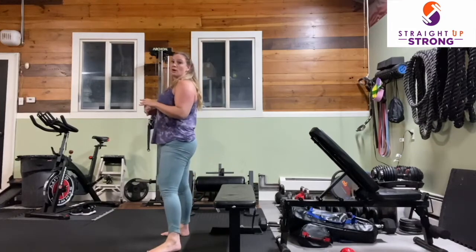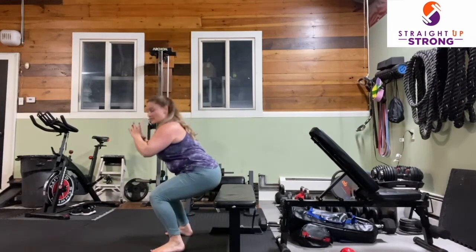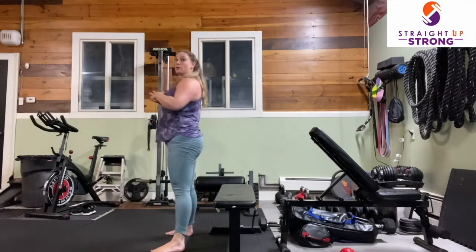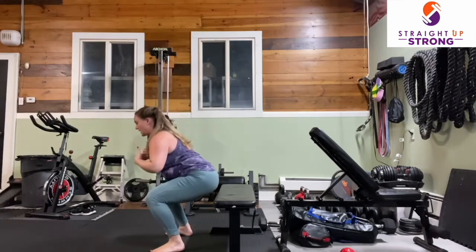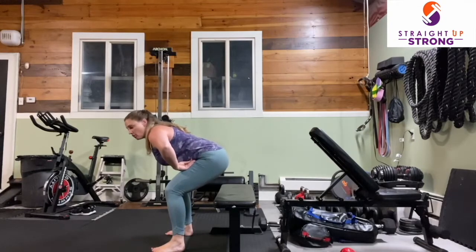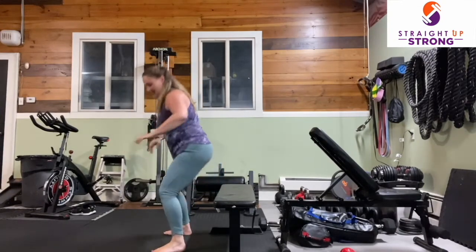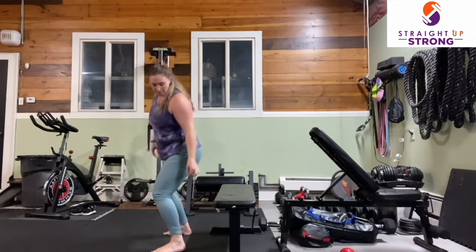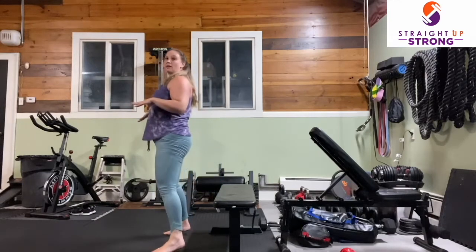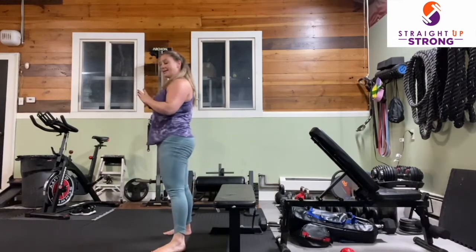We're going for our squats. Drop it down, press the floor away, inhale. Try to keep our chest elevated. If you find that you're really collapsing forward during your squats, put a book of the same height under your heels to slightly elevate them and help with your ankle mobility. And rest.